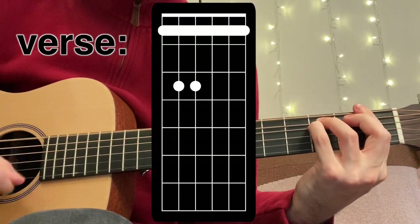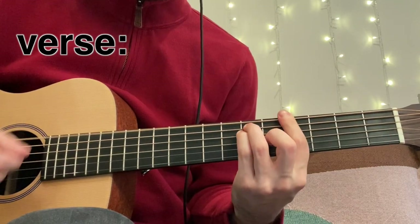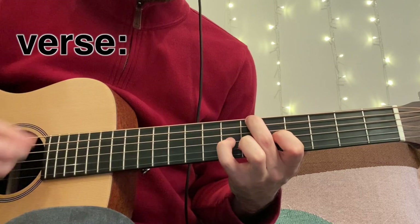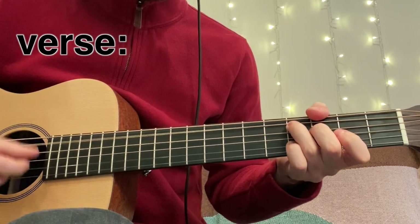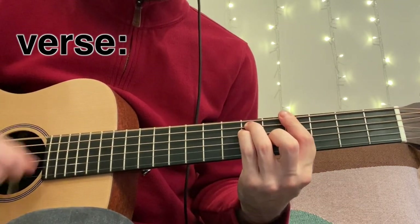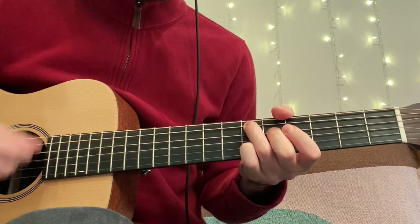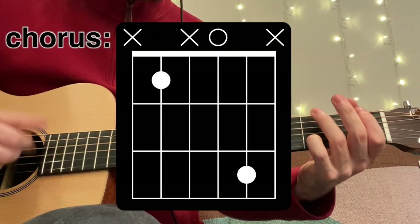The first chorus goes back to the verse. The guitar part is the exact same as the first verse — it just repeats a little longer. At the end of the second chorus, we go on to this ending section.